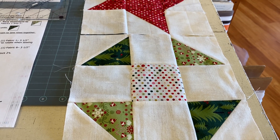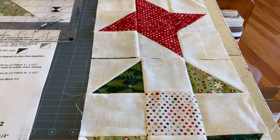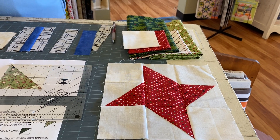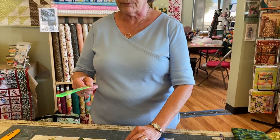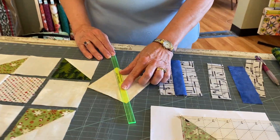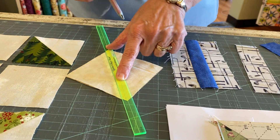The four-inch squares are always going to be used to make your half square triangles, and your three-and-a-half inch squares are just your plain blocks. So we're going to be making half square triangles. When I make my half square triangles, I grab my magic wand, put it down corner to corner, and draw my stitching line.